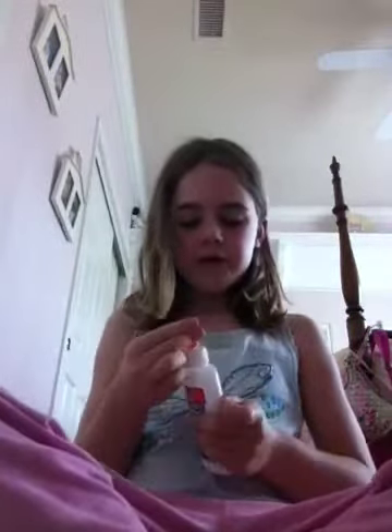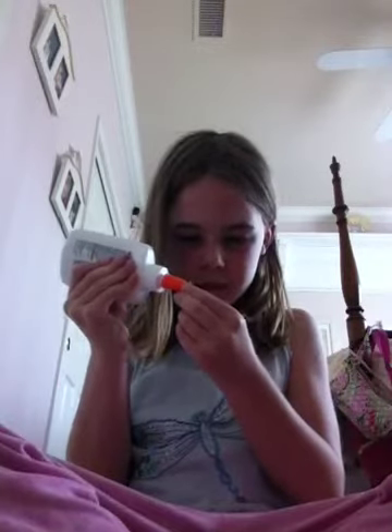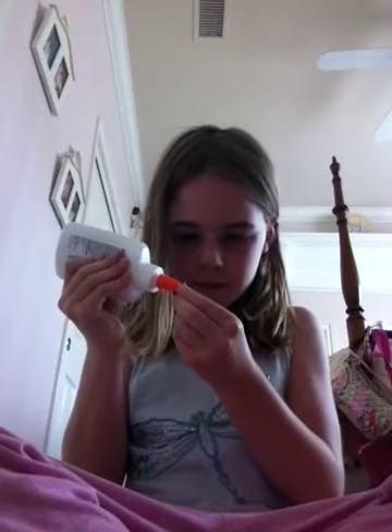So just in case you want a nose, I'm going to teach you how to do the nose. You just want to take either tissue or a little bit of paper towel and bunch it up, like that. You want to bunch it up and then put like a dab of glue on the little bunch. Now we're going to just stick it on, stick it on there.